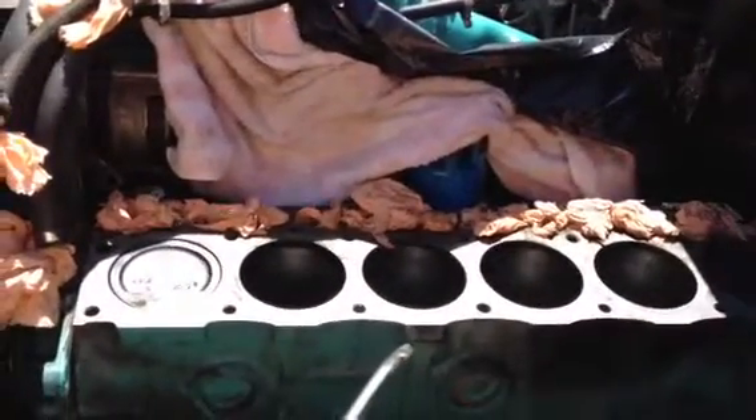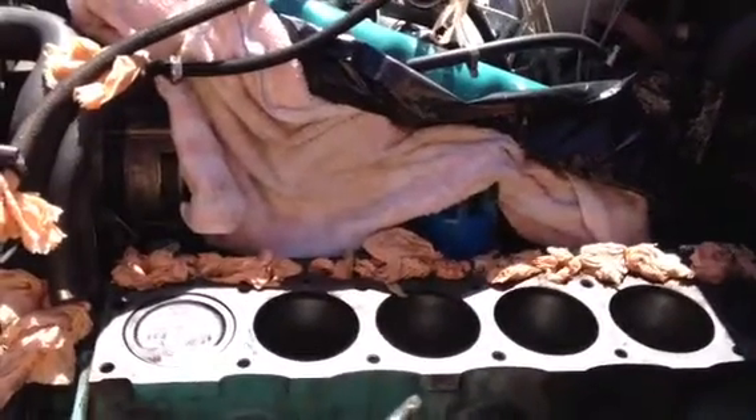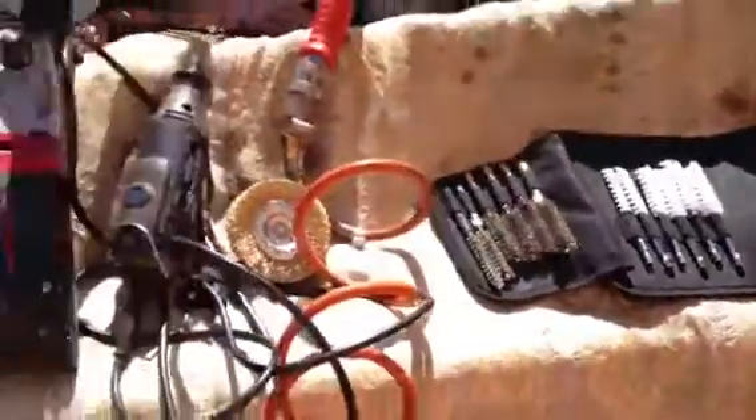Once this surface is cleaned, we're going to do exactly the same on the side of the cylinder head. Then I'm waiting for everything to be delivered, and once it arrives I can start with the reassembly and mounting.